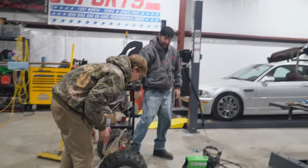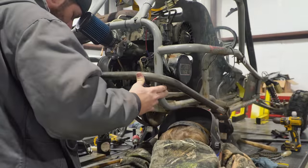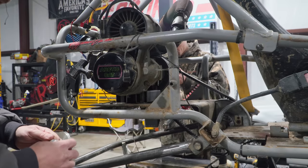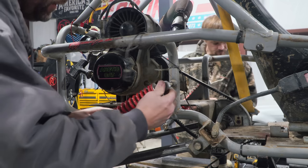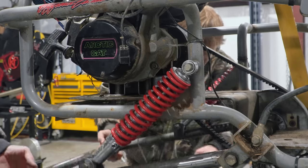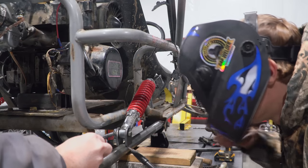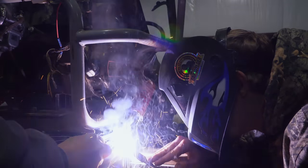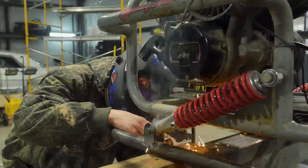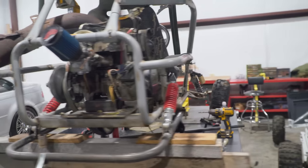Look at that! That's the arm tacked in place. Now we're going to install the shock and try to figure out the best location for the lower shock tabs. That worked out. I didn't expect that to work. They're not going to be very strong, but we're going to add some gussets.